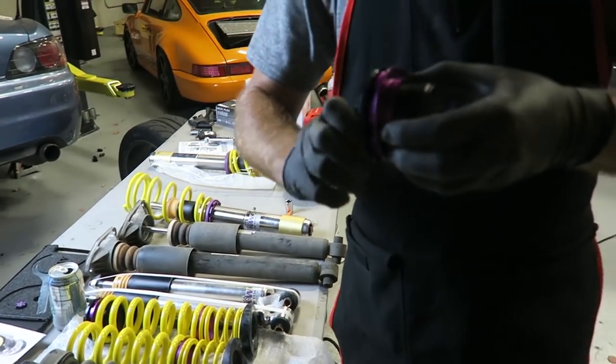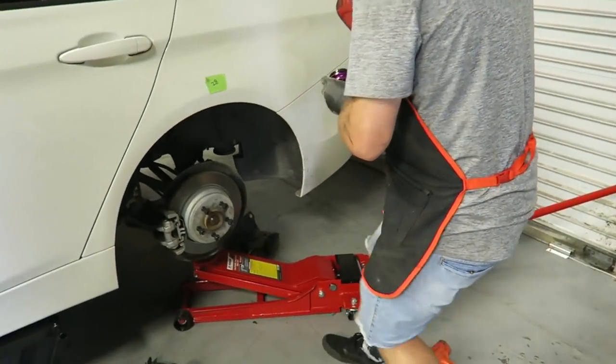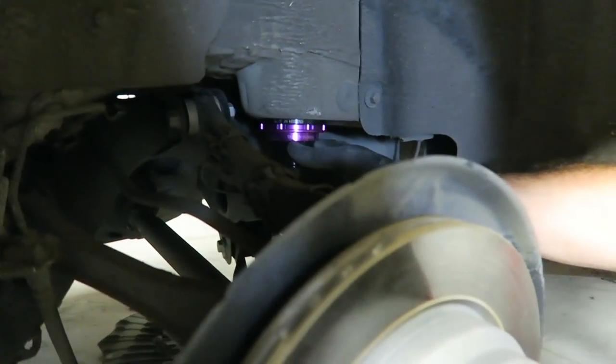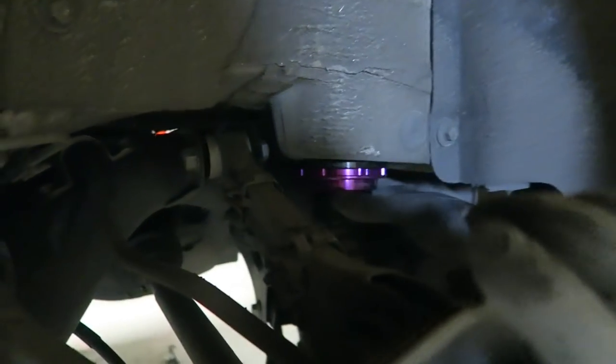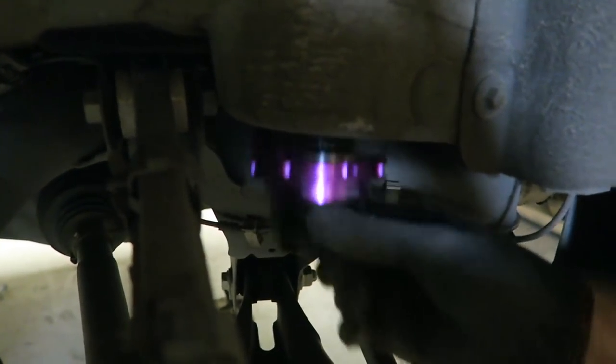Courtney's back with the spring compressor - and more importantly, Chick-fil-A. This part should just sit right up inside the chassis. It has a nice little nub on here and it sits right in the recess on the chassis, which keeps the spring centered - pretty slick.